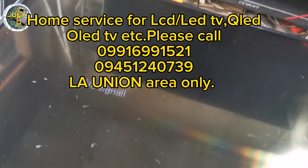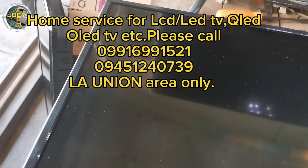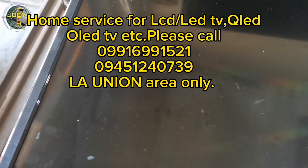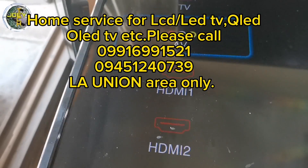Hello everyone, welcome back to my channel. We have here a Panasonic 43-inch smart TV. My friend brought this TV to me for repair. He already tried to fix it but he failed. Now let's try if we could fix it.